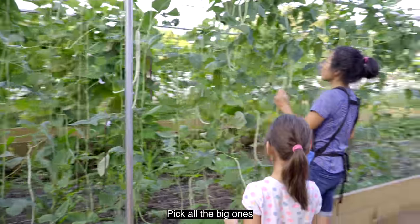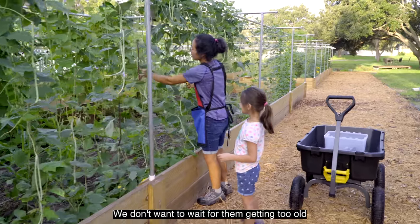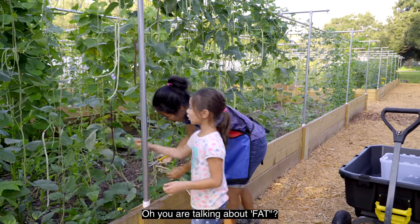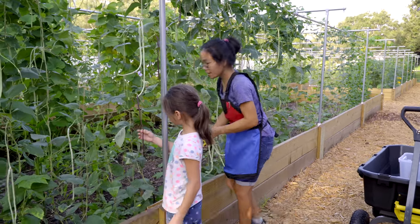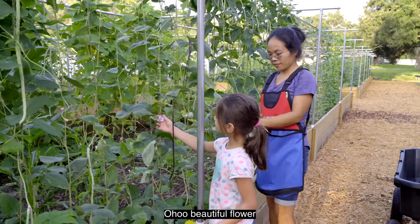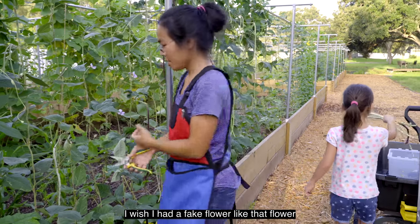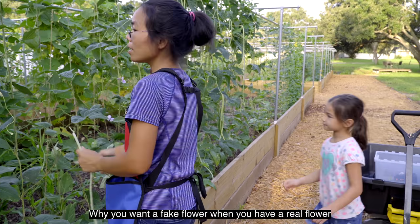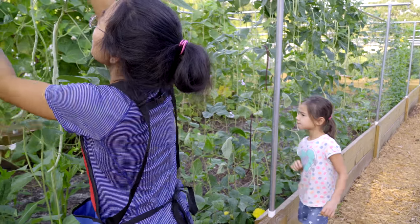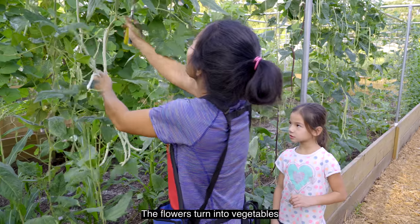Picking all the good ones? Picking up all the big ones. Aren't all of them big? You don't want to let them get too old. Like these are good enough — they're long beans. You're talking about fat? That one's still skinny, you need to grow. Ooh, beautiful flowers! I wish I had a fake flower like that. Why do you want a fake flower when you have a real flower? Yeah, a whole garden full of vegetables. The flowers turn into vegetables.